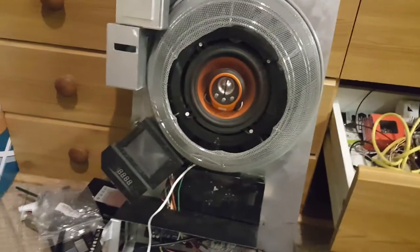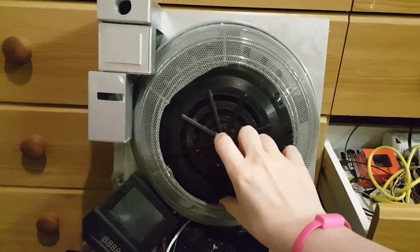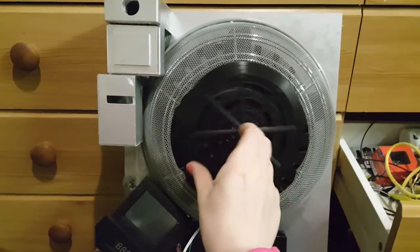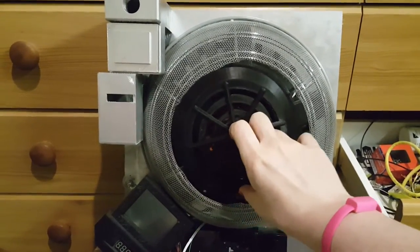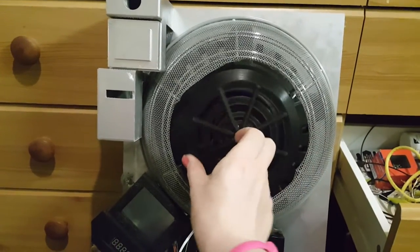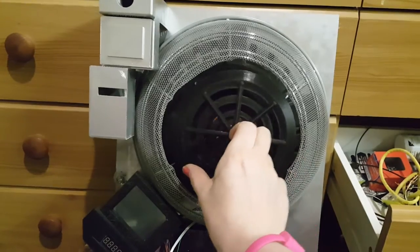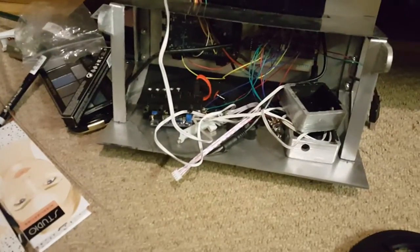What I want to do is have the heatsink in the middle like this, and when the proton pack starts up, I want it to turn on a servo — it'll turn one way, turn back, and then probably won't do anything else. I just think it'll be a nice feature for when the proton pack starts up. If you have a look down in this area, it's an absolute mess. I will start attaching things and tidying them up soon.